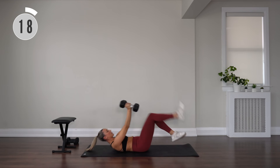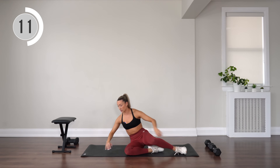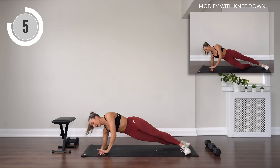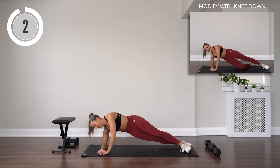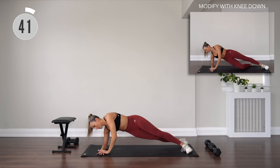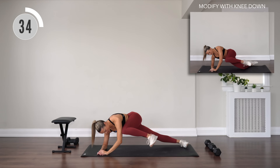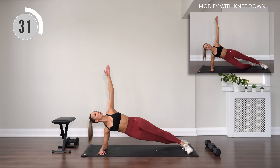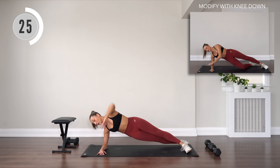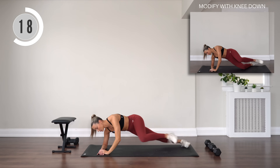Sit up, get rid of those weights. Place them to the side and out of the way. Finding a side plank position on the left elbow. Stagger those legs. Reach up, then plant the hand on top of the other knee. You can drop that knee if you need to. Reach, knee crunch. Lengthen through the neck. Try and keep that flat line through the body.